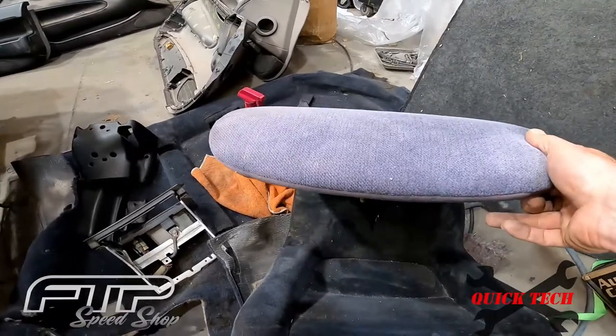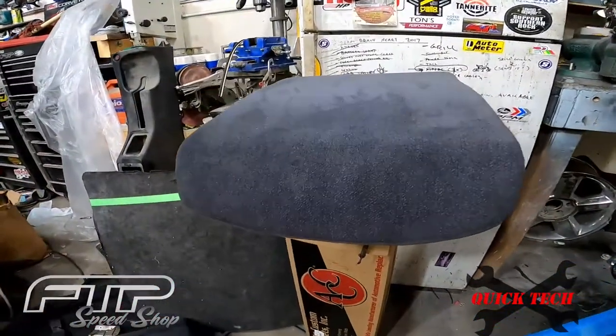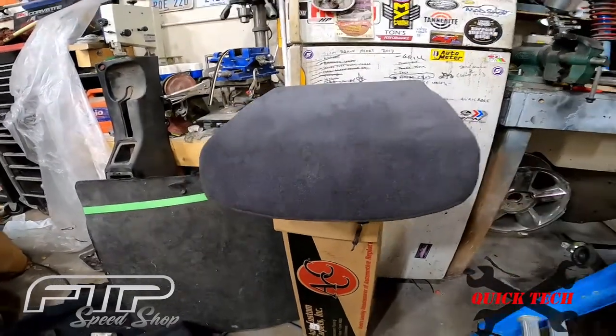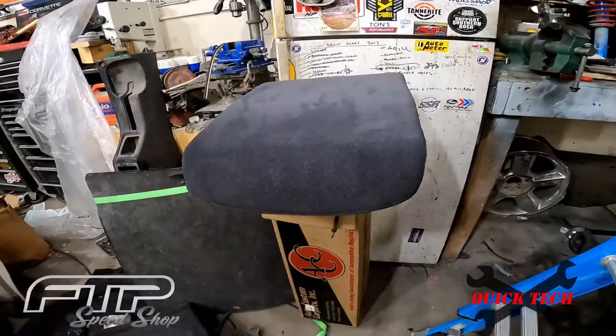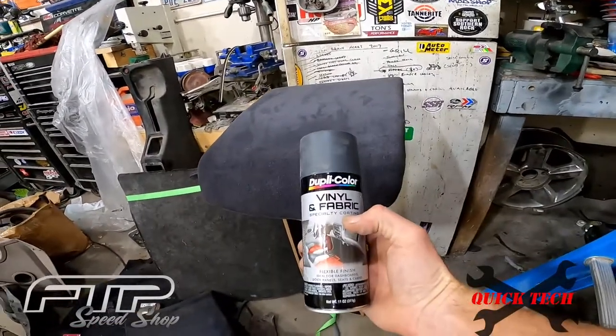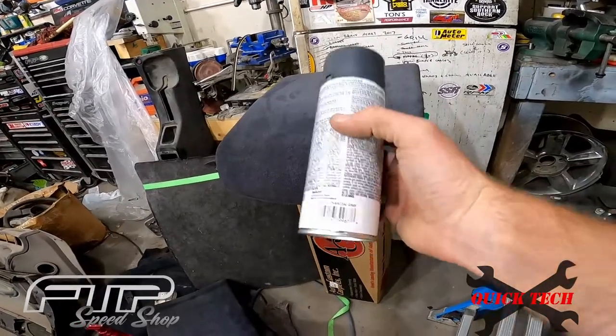You can see this thing is pretty much bleached out from the sun sitting in the back window. This is one I just got done restoring. What I used was some Duplicolor vinyl fabric paint in charcoal gray.